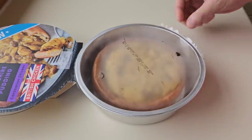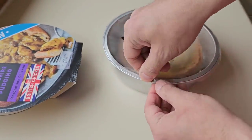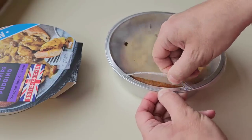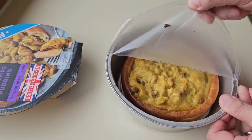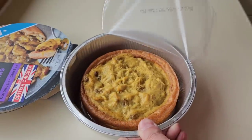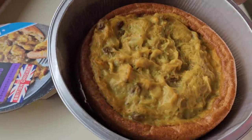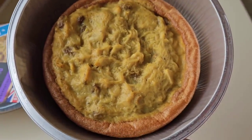We've had 30 minutes — it's time for the peel test. So we need to get this film lid off. Let's hope it comes off okay. Oh yeah, a hundred percent. So it goes back in now for another 20 minutes.